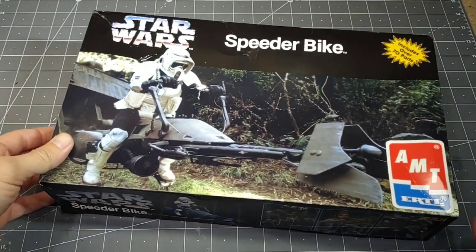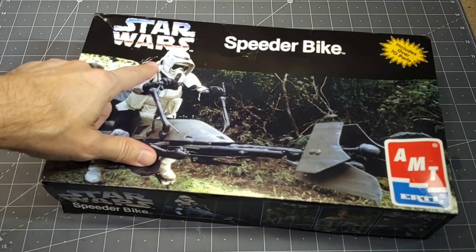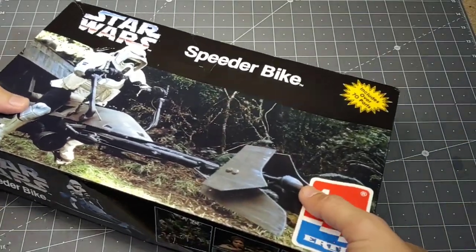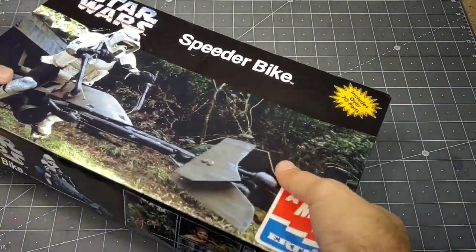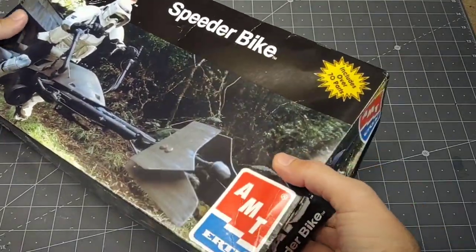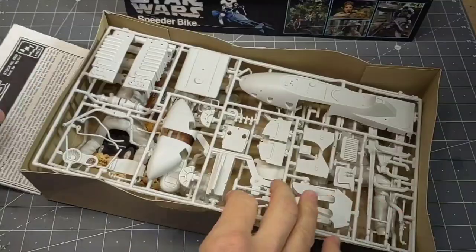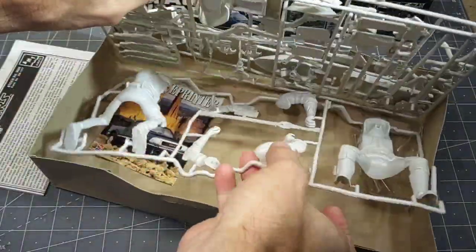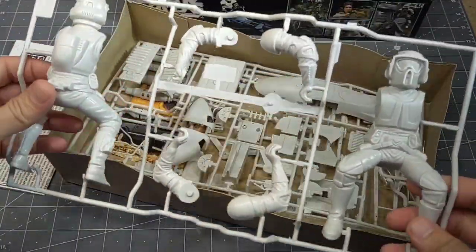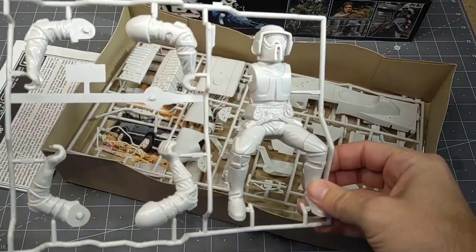Now I know Bandai has also released a speeder bike with the rider on it. I got this kit for a good price on eBay, so I've already opened it up and removed the parts from the plastic. It says it has over 70 parts. We have the speeder bike trooper.